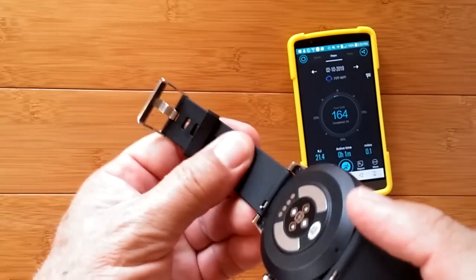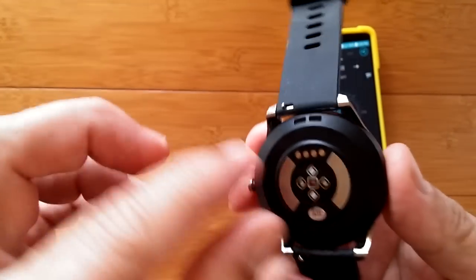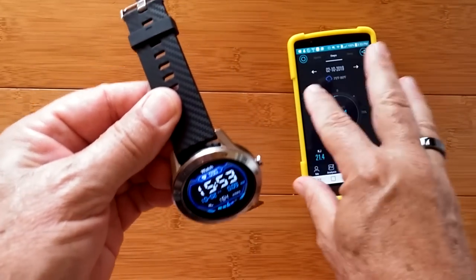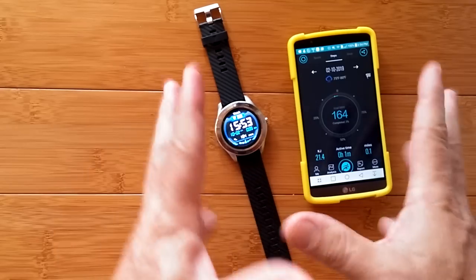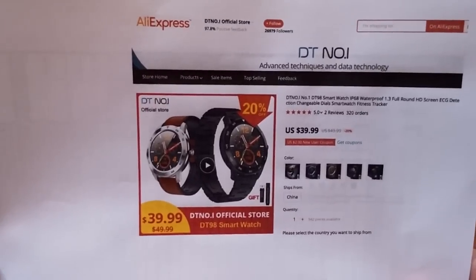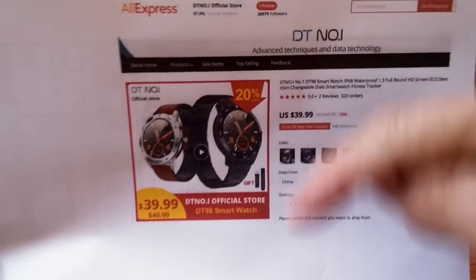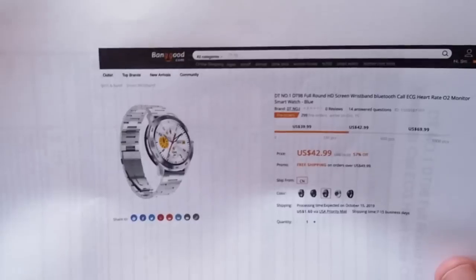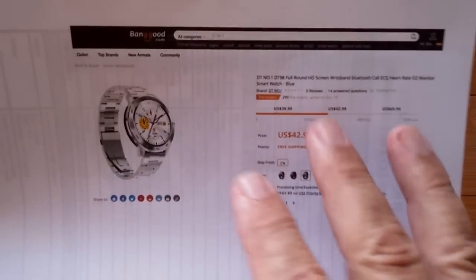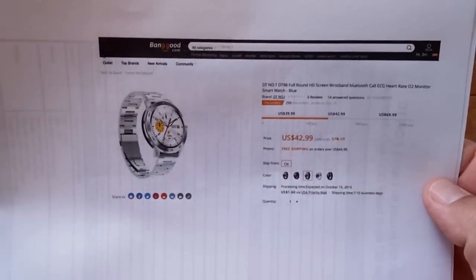Anything else? Removable bands, nice seal, carbon fiber look along the edge, metal bezel, metal plates. It should be able to do real ECG, and someday hopefully if the hardware is working, the app will catch up and you'll get a good ECG reading — but not today. If you want this one, head over to the DT number one official store at AliExpress — they've got it on special right now at 20% off. I also have it from Banggood with a listing there too. Check the show notes for buying links and any coupons, because prices are always changing. Thanks for subscribing and watching all the way to the end.